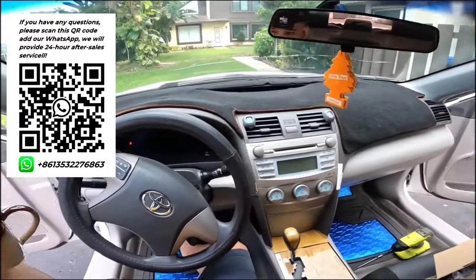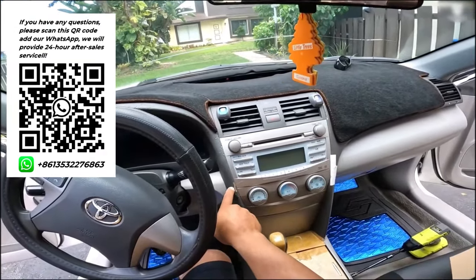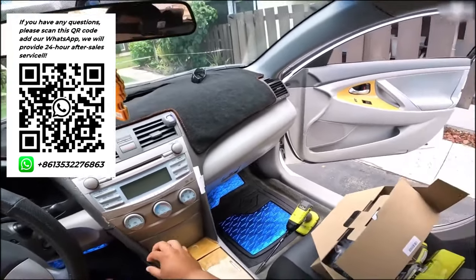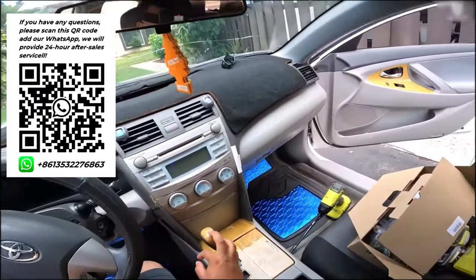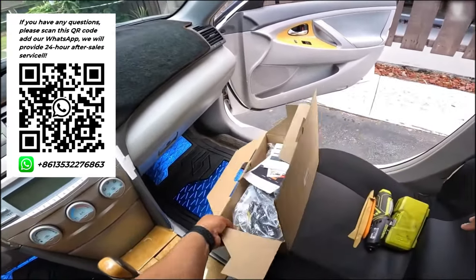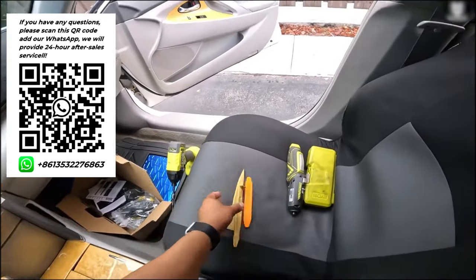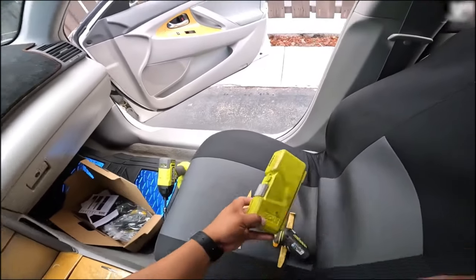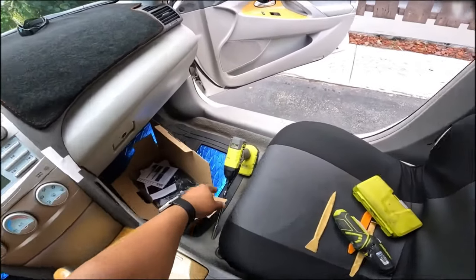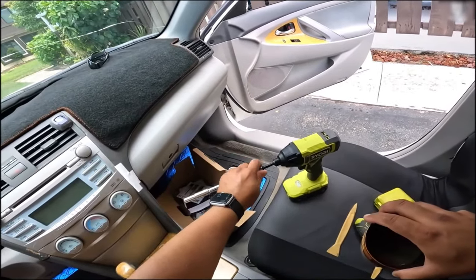We do have a broken windshield — the car has been previously messed with a bit — but everything else is in good shape. For this installation, as typical, you'll need your hardware and tools: pry opening tools, an electric screwdriver with different bits, and a drill or impact driver. If you don't have one, you can use a regular socket.